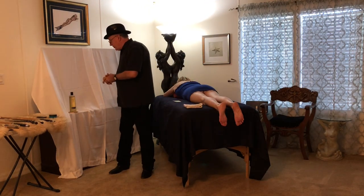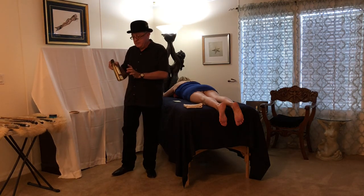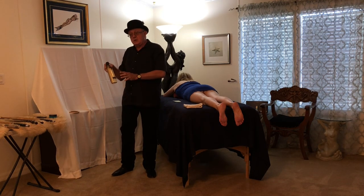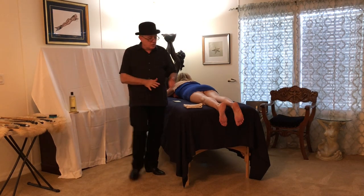Regardless of whether you clean the feet before you start or not, I recommend that you start by putting some body oil on — whether it's sesame, almond, or coconut oil. Just a nice light oil.